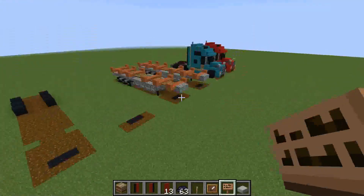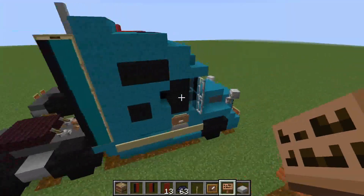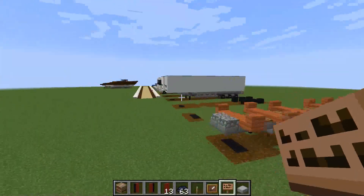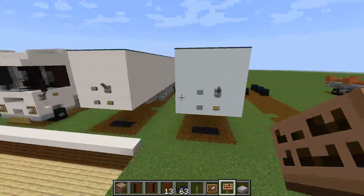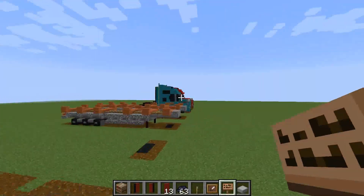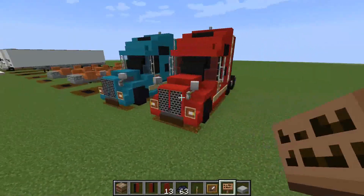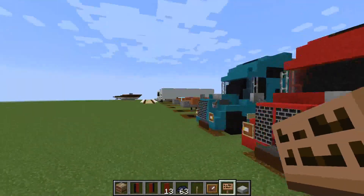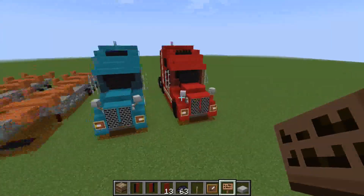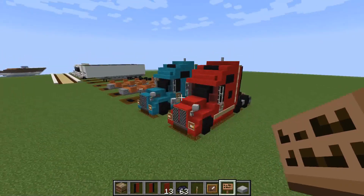I still have to update these trailers now to go with these trucks, because this is the new way I'm building trucks - with the proper wheels instead of the car wheels. I will see you all next time.